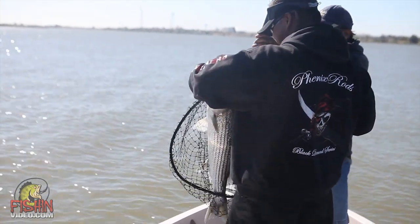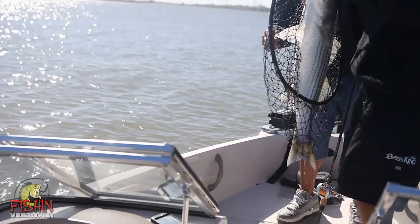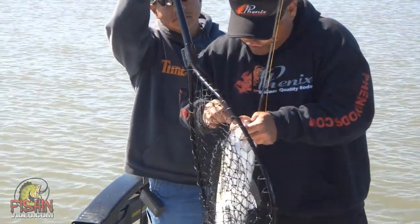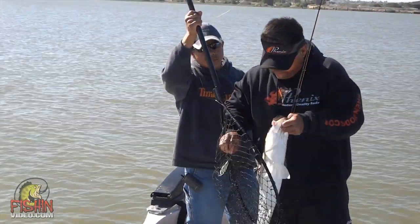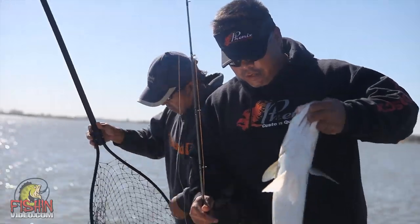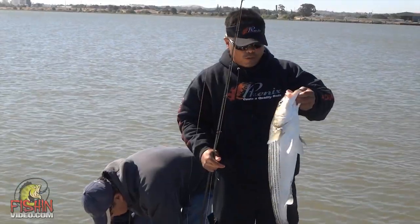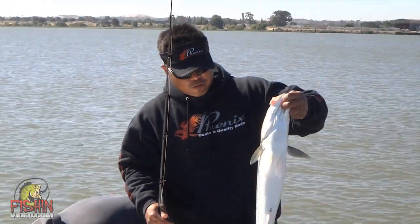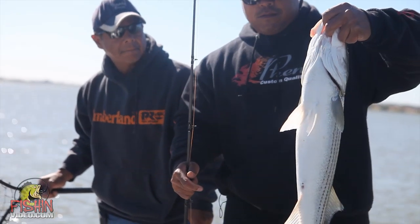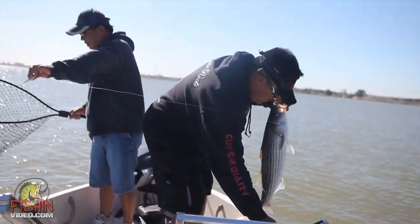Look at that, baby! This is a one and three-quarter ounce dust spoon made by Blade Runner Tackle. We're fishing a spot — we've been talking about it all morning — the changes in depth. We're fishing a spot that goes from 30 feet to about 5 feet, and we caught this right on the ledge. It's a one and three-quarter ounce dust spoon. Nice little fish right there — I would suspect maybe 8, 9, 10 pounds. We'll release this one back. Catch another day.